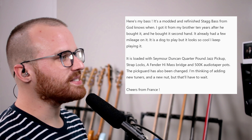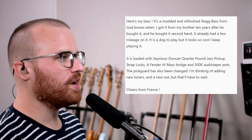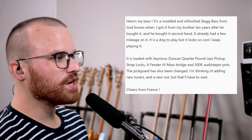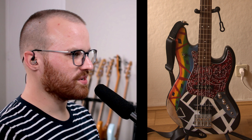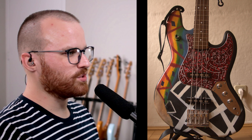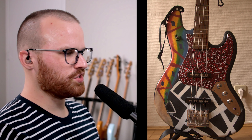Next up, he says: here's my bass — it's a modded and refinished Stag Bass from God knows when. I got it from my brother 10 years after he bought it secondhand, so it already had some mileage on it. It's a dog to play, but it looks so cool — I keep playing it. Fitted with Seymour Duncan Quarter Pounders, the pickguard has also been changed. I'm thinking of adding new tuners and a new nut, but that'll have to wait. Cheers from France. So I guess that's what it initially looked like, and dang dude, you weren't kidding — you really made it your own. That is so cool. You can't just send me an email and not tell me what that three-way switch does, man, because now you've piqued my curiosity. I really like the art you did on that tortoiseshell pickguard, and I'm really digging the overall vibe of the paint job too. That's so unique.